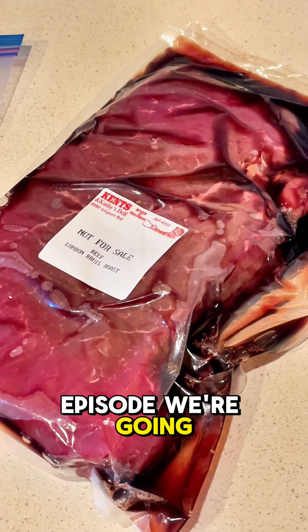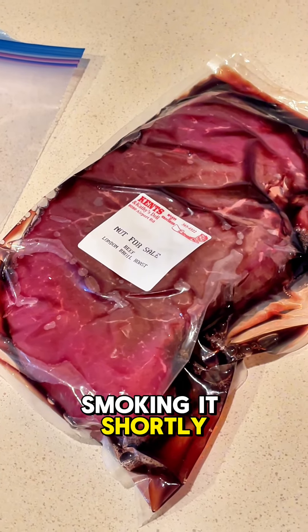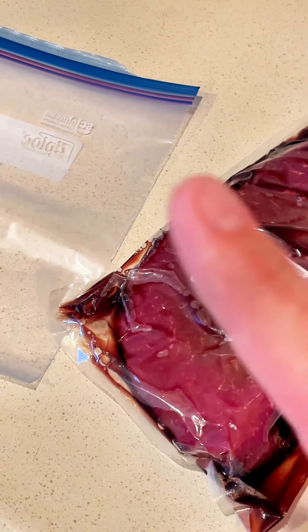On today's quick episode, we're going to be marinating a London broil and then we're going to be smoking it, slicing it thin. It's going to be amazing.